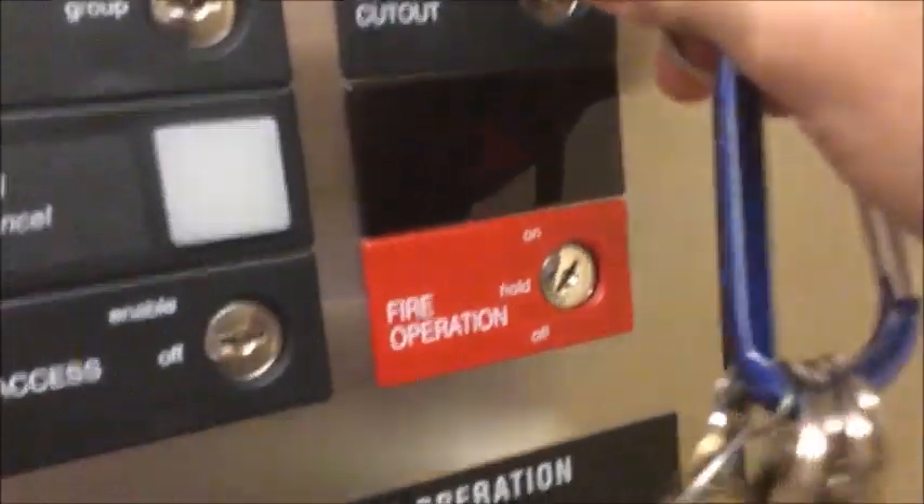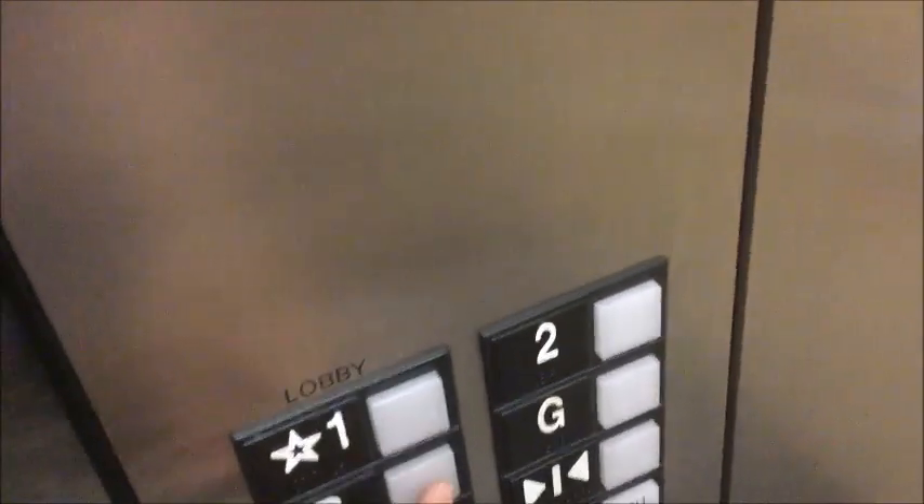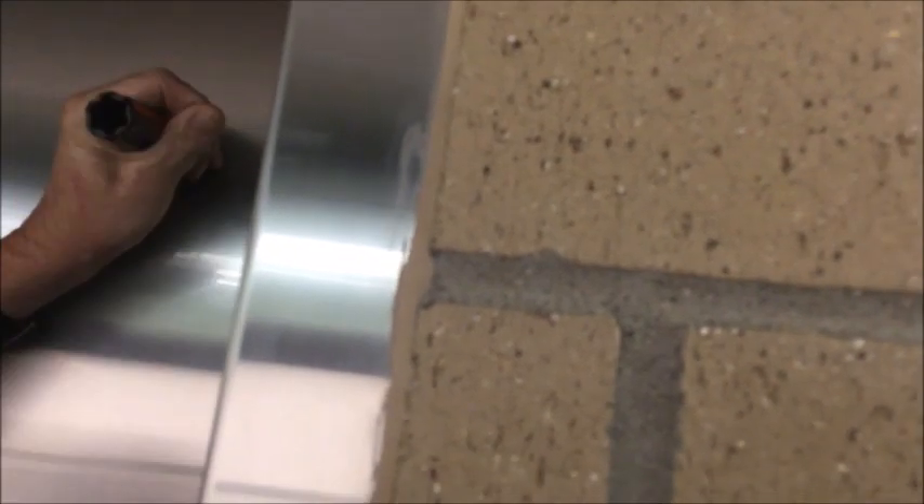I'm going to take my UTC key — remember, I'm using these with permission. I'm going to take my UTC key and send it down. Alright, you can exit the car. Let's exit, and it will go down to the basement. And then you can open up the door — alright, you can open it up. So now he's going to open it up, and you're going to turn it to the other way this time. Alright guys, and there is the elevator car top. Let's take a look at what we got here.